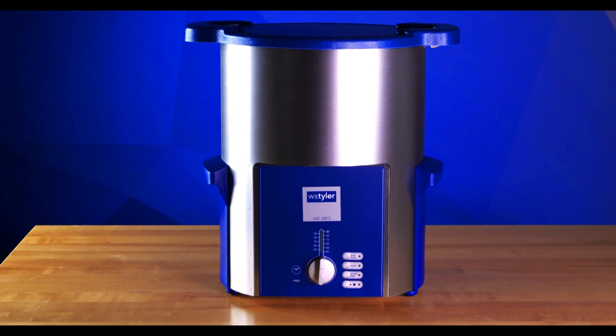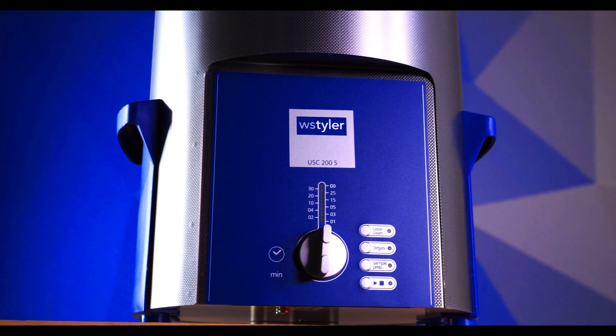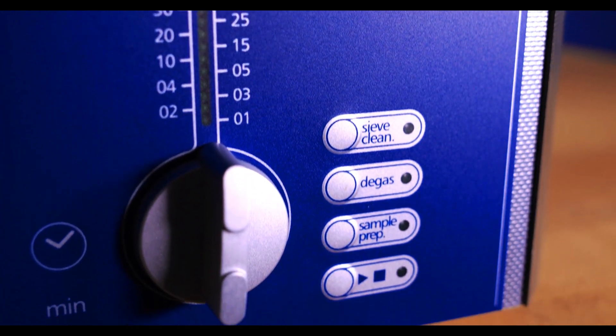Sometimes, with finer mesh test sieves, the small openings prevent particles from being dislodged. If this is the case, an ultrasonic cleaner will most likely get the job done. This machine uses a very distinct vibrating motion as the mesh is submerged in a cleaning solution. The vibrations shake the particles loose without damaging even the finest of mesh.